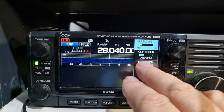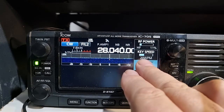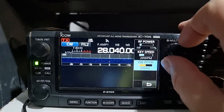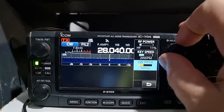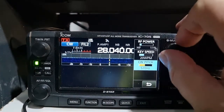You can also adjust the CW pitch. That's what 600 hertz sounds like. You just adjust the knob - there's your tone a bit lower. I like it at 600.